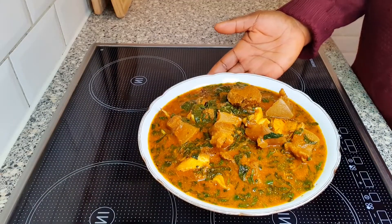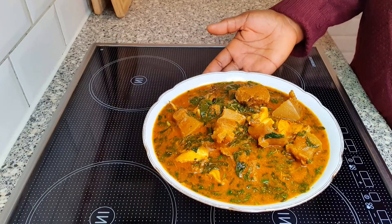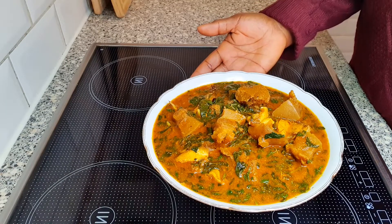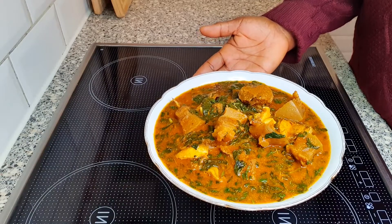You can have this delicious Nigerian ogbono soup with pounded yam, eba, semo, or even oat fufu. It's so good — I assure you, you and your family will love it. Thank you everyone for spending time today with me in my kitchen. Thank you to all my subscribers. If you are not yet subscribed, please subscribe to my channel and turn on the notification bell so that anytime I upload a new video, you will be first to be notified. Please like my video, comment in the comment section below, share with your family and loved ones. Thank you, God bless you, and see you in my next video. Bye!